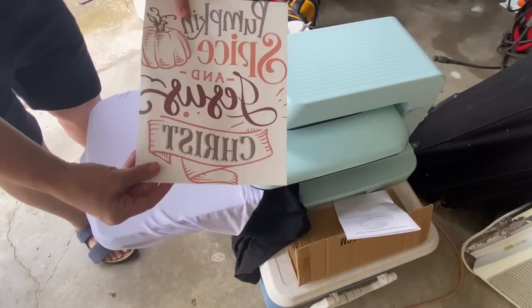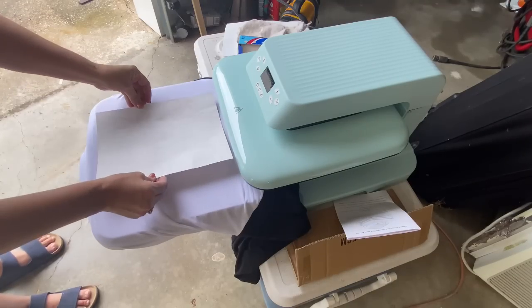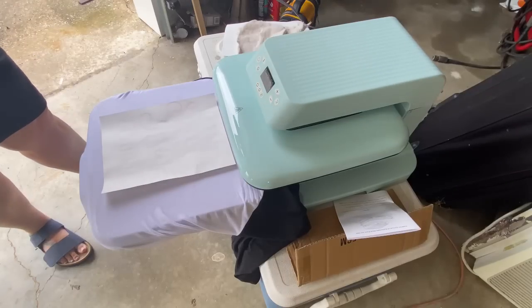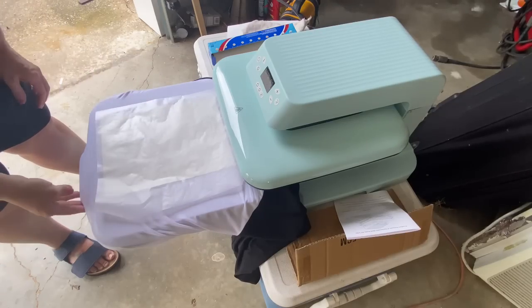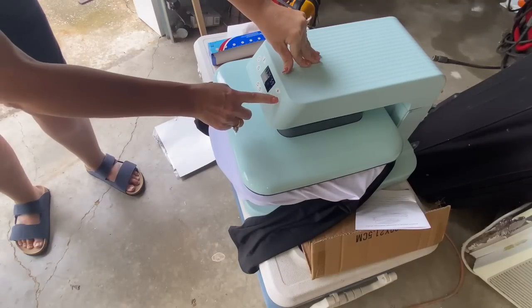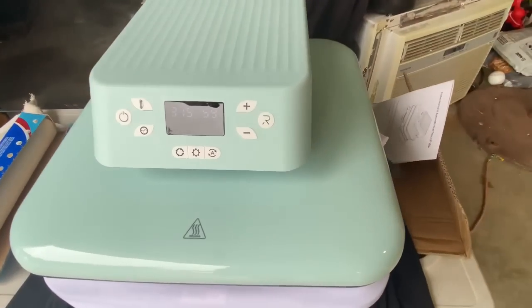I have this gorgeous SVG that says 'Pumpkin Spice and Jesus Christ' — I absolutely love this. What a better way to spread the word. I usually eyeball how far down from the collar it is — about six inches from the collar. I cover it with wax paper just so I don't mess up the iron when it comes down. You just push in until you feel a little snap and that's how you know it's in there. It's already preset to 375 degrees for 60 seconds. I just pushed the button and the machine did all the rest of the work for me.